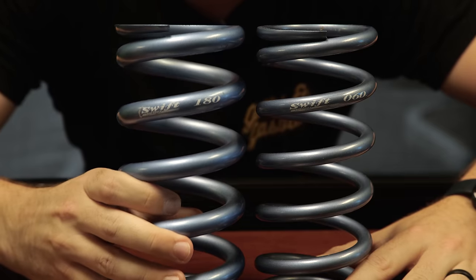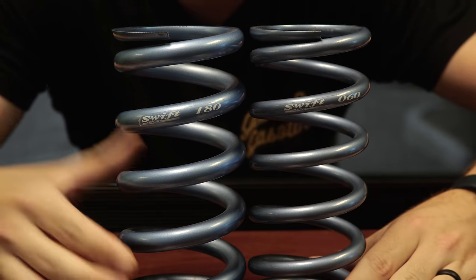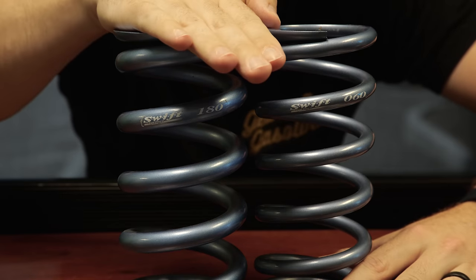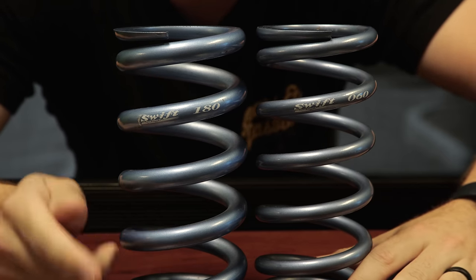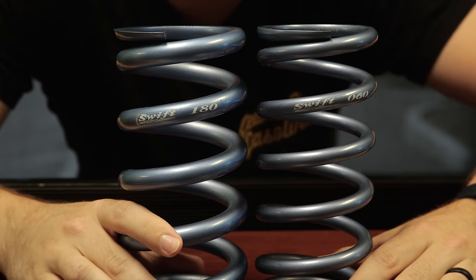The biggest difference when it comes to springs is your spring rate. This spring here is an 18k spring rate and this one is 6k — you can see the coils are a lot fatter, meaning it can support more weight. Heavier cars generally run a heavier spring rate and lighter cars run a lighter spring rate, but every car is different and setting up your spring rates can be quite time consuming.